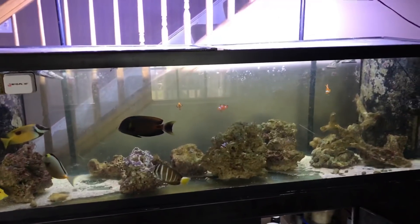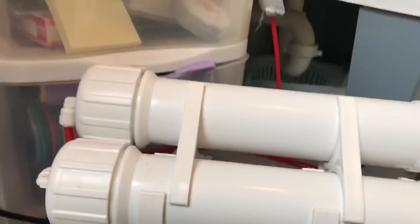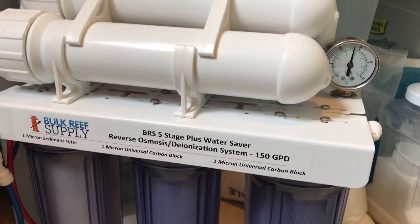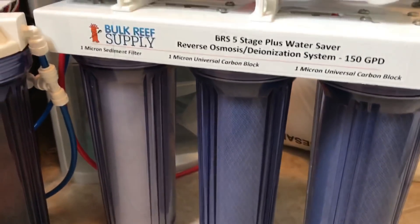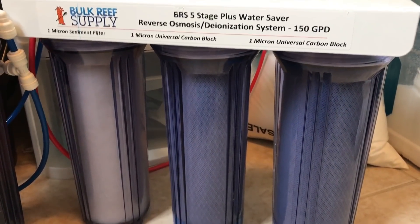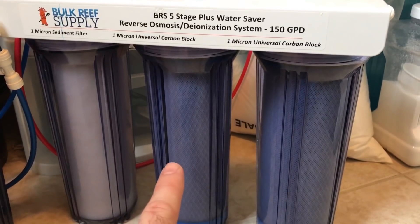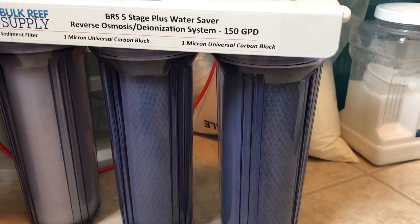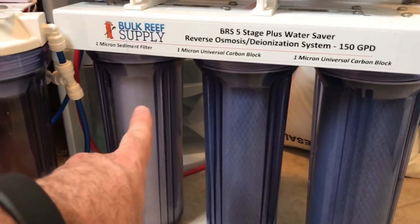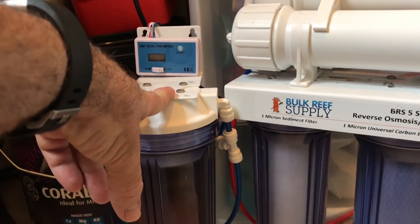Let me take you to the area where I'm making the water. This is my RODI unit. You've got your water pressure right where it should be. This thing makes 150 gallons per day — it's great. Filters were changed about two months ago and they look great. You want to change all your filters. This first stage removes the solids, this is carbon, and this is carbon again. I'll change all of these filters out when this turns yellow. The one thing I am going to change out is the deionization.